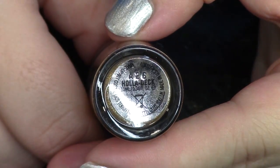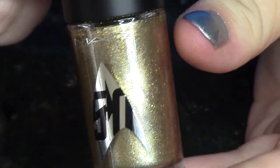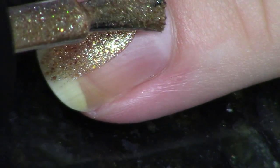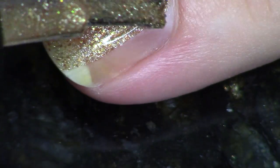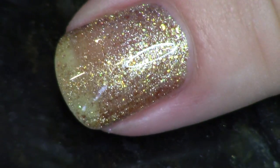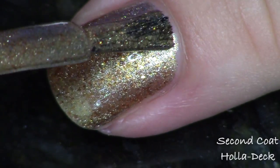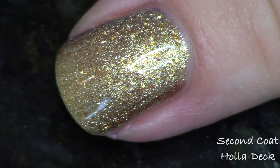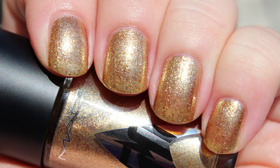After swatching that first one, I thought this second one might be the same thing, but it's not. This one is called Holodeck, and it's a gold — more of a gold foiled look — because it has a gold metallic base but also has very small gold flakies in there of a slightly different hue, giving a variated look on the nail. I really enjoyed this a lot, in fact a lot more than the silver one. I just felt like this one was more inventive and much more interesting. The shade of gold is one I really enjoy — I prefer this kind of bronzy shade. It's great at two coats. Loved it.